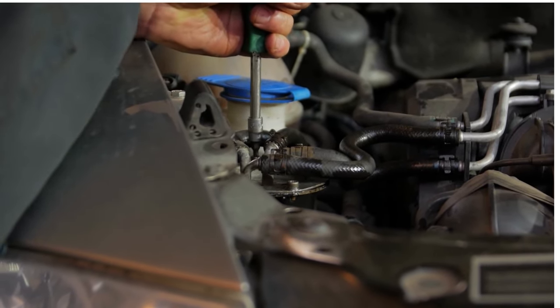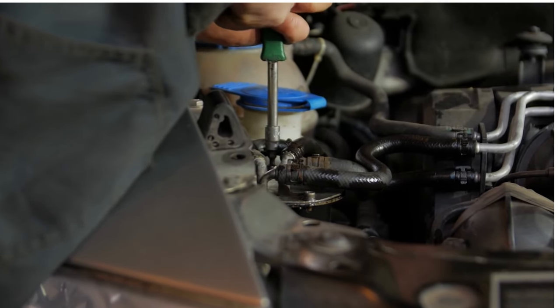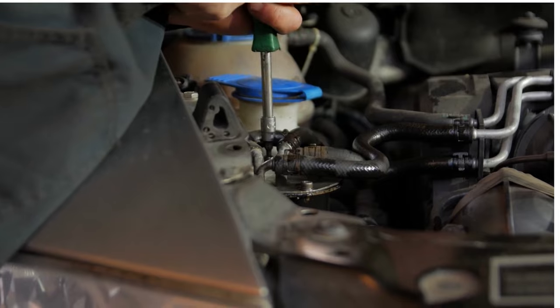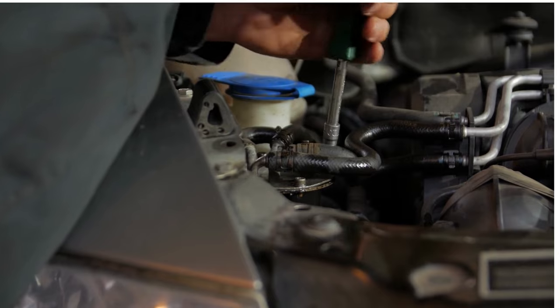If the fuel temperature sensor fails, you may experience rough idling, decreased fuel efficiency, or even a complete engine shutdown. That's why it's important to keep an eye on this little sensor and replace it if necessary.